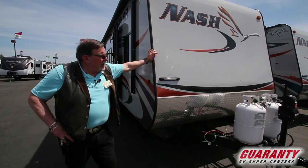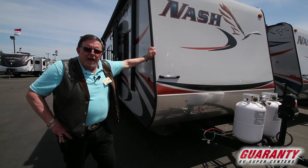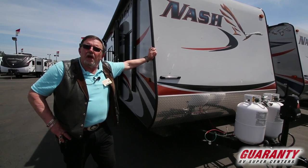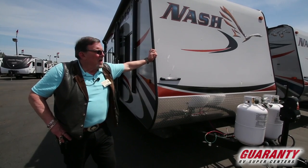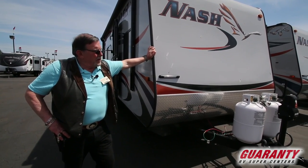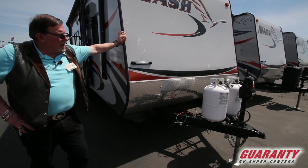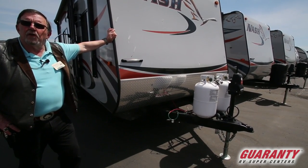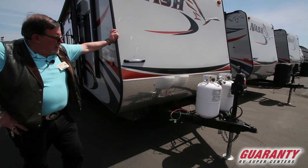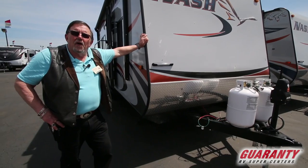This guy here is, as you can see, a small rig. It has a booth, it has a couch, and it has an east-west full-size bed in it. It's got an electric jack on it. You have two seven-and-a-half gallon propane tanks — we fill those up. We give you a battery with it. It's got stabilizer jacks on it.